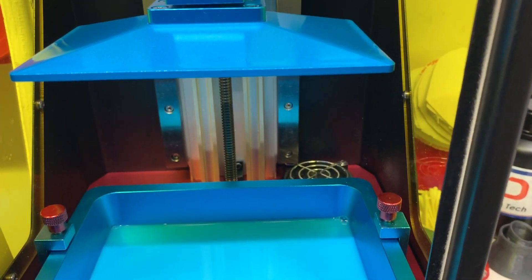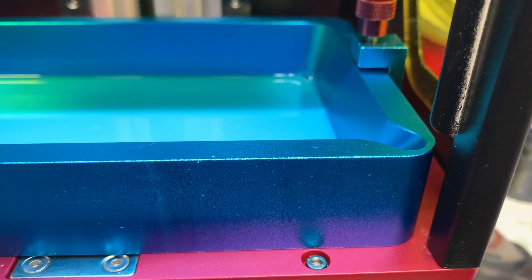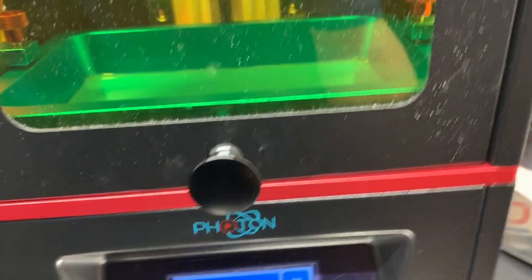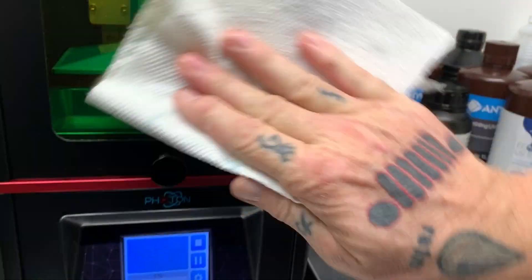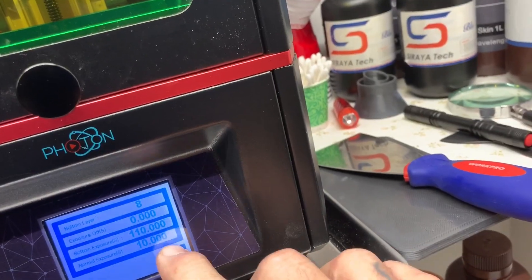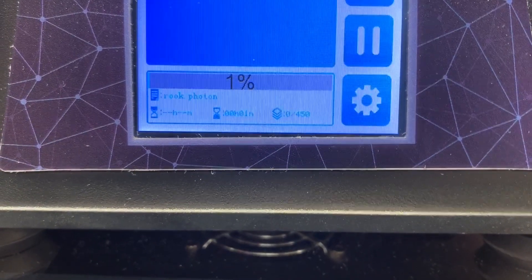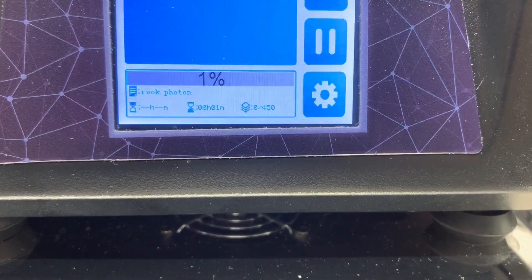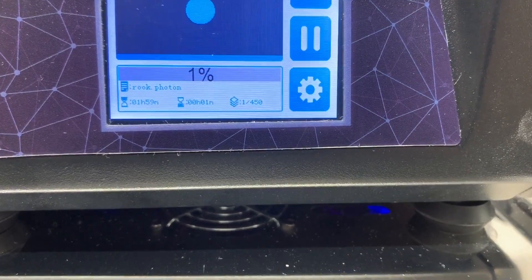What it's going to do is lower the platform down into the resin and print the item at 80 micron layers. Once the platform hits the fluid, it will tell us the total print time. It came in at one hour and fifty-nine minutes.